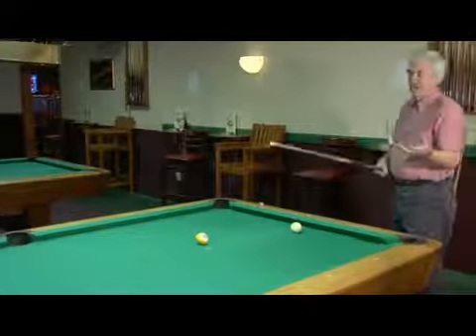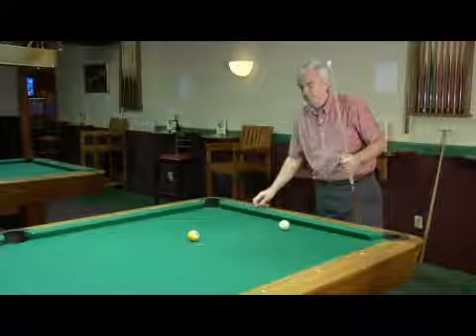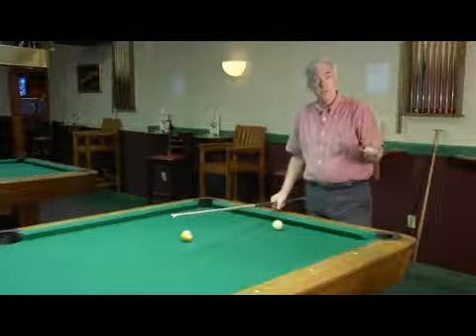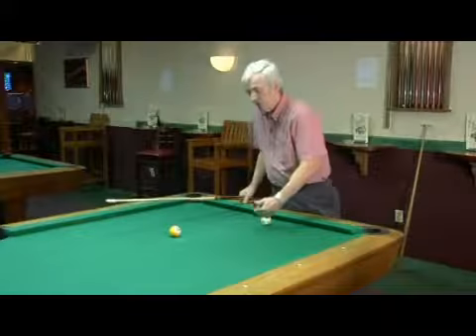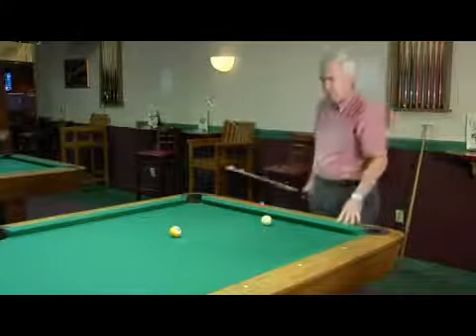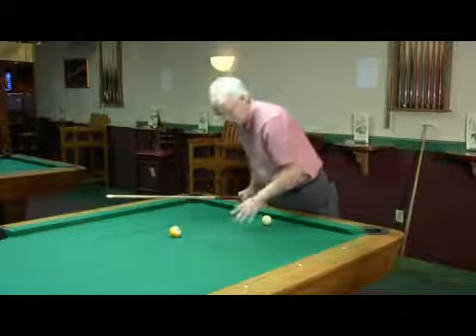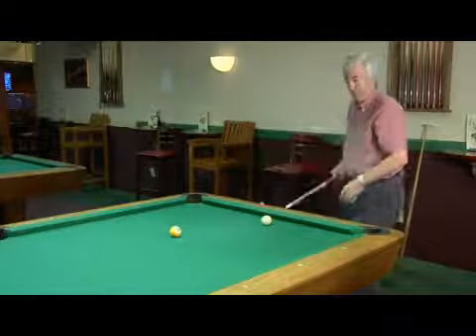I feel like I have more accuracy with my stick as opposed to the little jump cue. You do it the exact same way that you do with the jump cue. The only difference is that with the jump cue, you can get closer to the object ball than you can with the full cue. So you have to have enough room to be able to elevate the cue ball to get over your object ball to make the ball that you're aiming at.